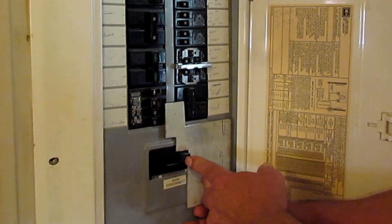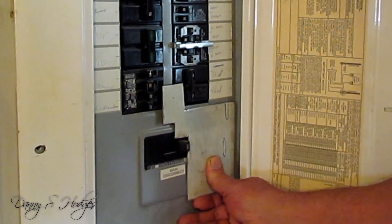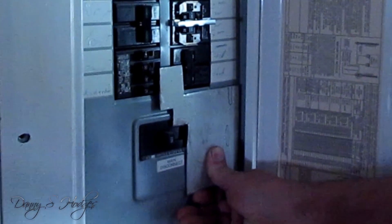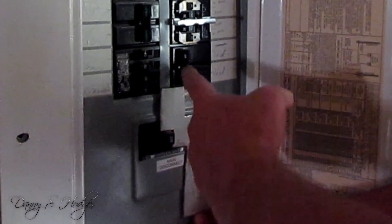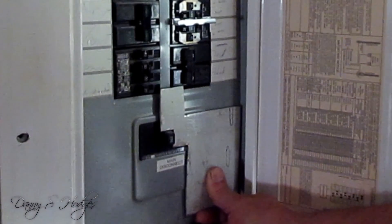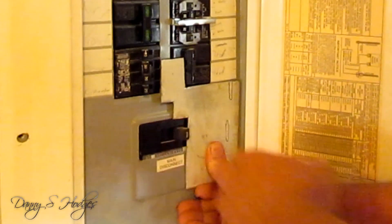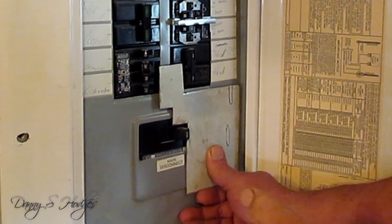I'm going to show you mine just so you know I ain't full of bull. Here's how my breakers are — my main breaker's on right here and this is cut off. How this works is you got to cut this breaker off and let this slide down before you can cut this breaker on. And then you can't cut this breaker on until you move this breaker back. So if the electricity comes back on, I flip this breaker back, push this up, and we're back to where we started.